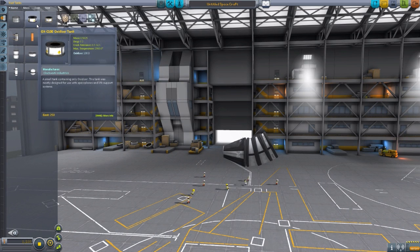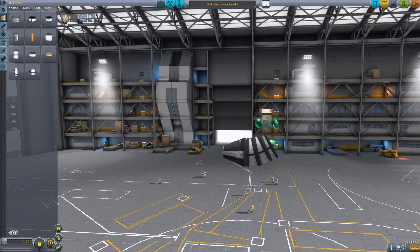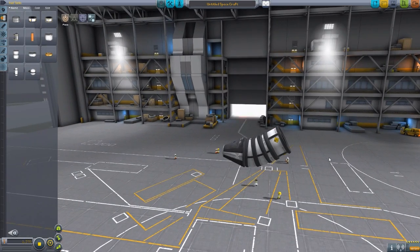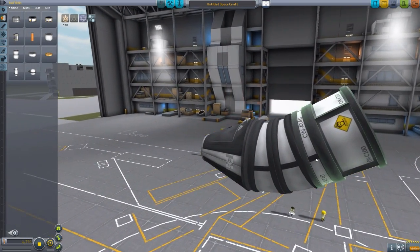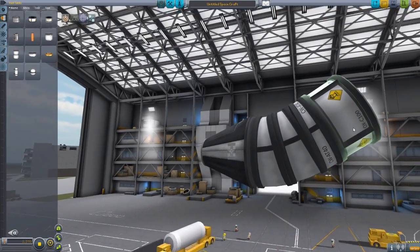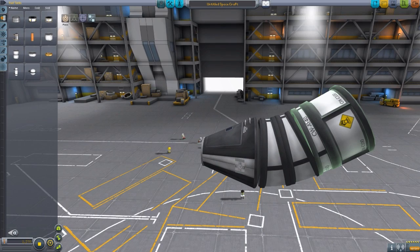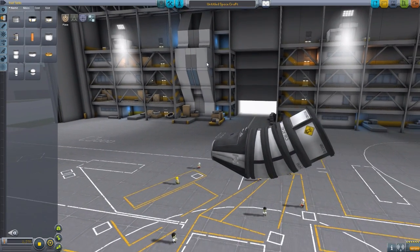Also in fuel tanks, we have this little oxidizer tank, which just holds a hundred oxidizer. Kind of honestly a bit redundant with some of the other tanks that we have in the game now, but it is an addition that is here. It's a nice little part, very well textured, I like the look of it, fits in nicely with stock, and of course fits in nicely with the others. I did not rotate that 5-degree one very well — it has a tiny little gap there. That's dangerous.